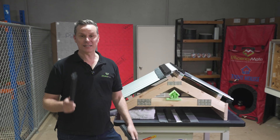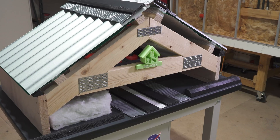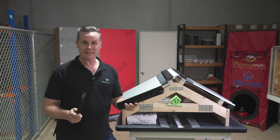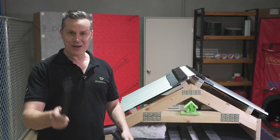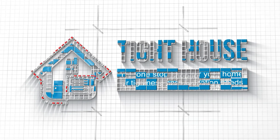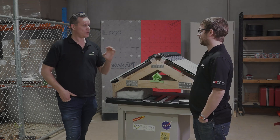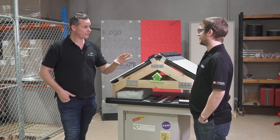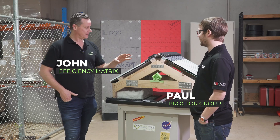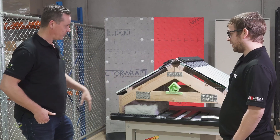We're talking roofs again. You guys had all the questions, we've apparently got all the answers. We're going to talk about NCC 2022, BAL ratings, and anti-con — we've got it covered. With the recent video we made on roofing there were a lot of questions on BAL ratings for these roofs. You've got solutions, so let's go through them, probably starting at the bottom.